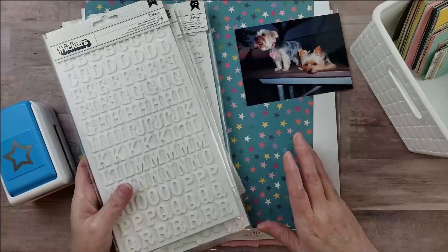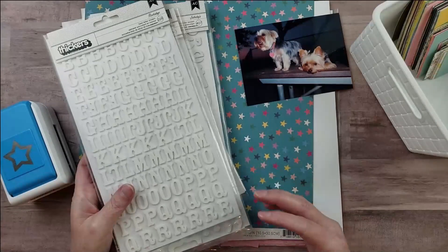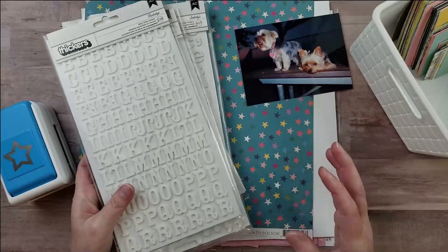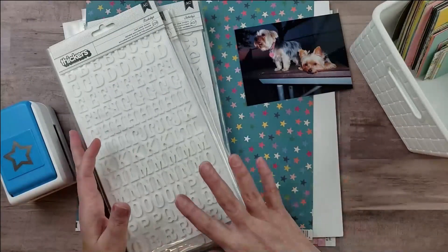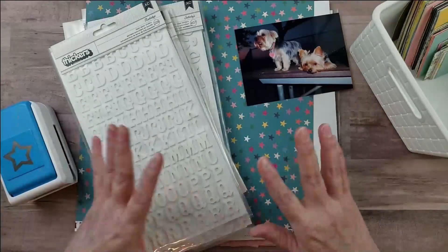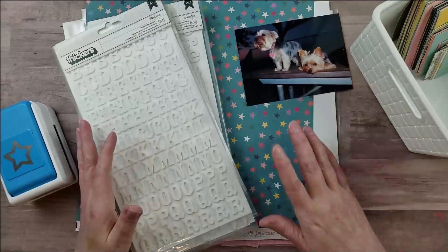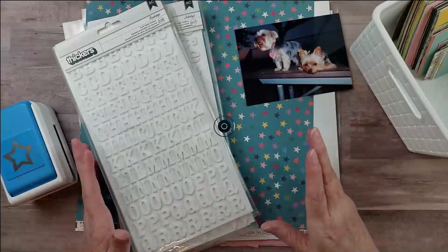I'm going to go ahead and work on the layout and come back to share progress. I'm not going to do a full voiceover for these Calvin Ball layouts since that takes a lot of time. I'll talk about what I'm going to do, cut and glue everything down, then come back midway through to discuss my layout design, finish the embellishments, and share the finished layout.